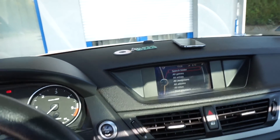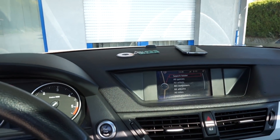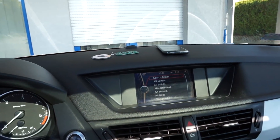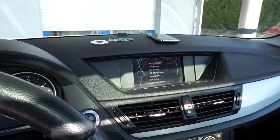Hey! Today I want to share with you my idea about retrofitting wireless charging in your car for your phone, even if your car is not available with that option and even if your phone is not supporting the wireless charging feature.